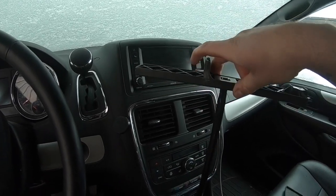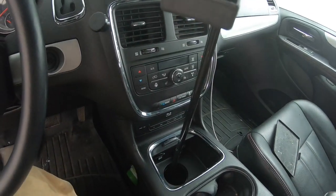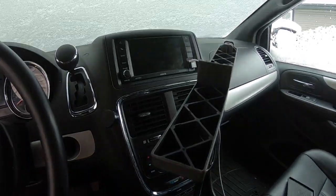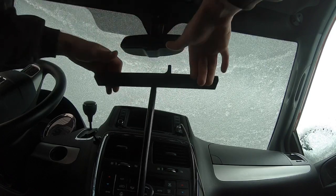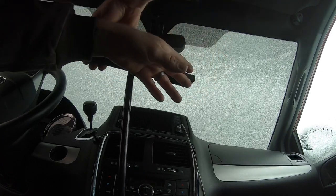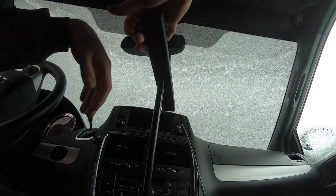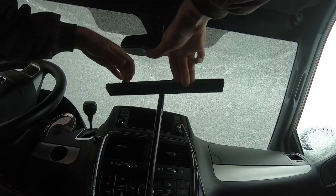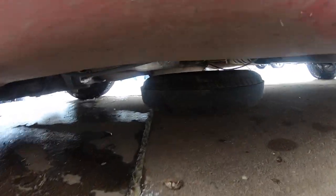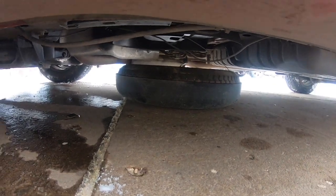As you start turning, what's happening is it's lowering that spare tire down from underneath the vehicle onto the ground. You want to make sure you lower this all the way down, because once the tire's down you've actually got to pull the tire and the little cap that it sits in all the way out from underneath the vehicle. Looking underneath the vehicle, you can see that the spare tire and the carrier has dropped down to the ground.